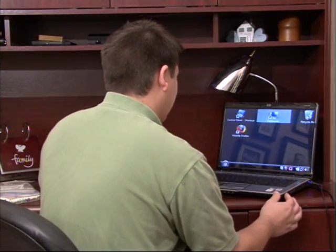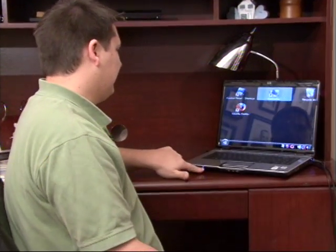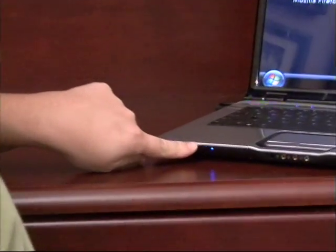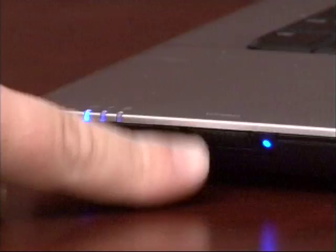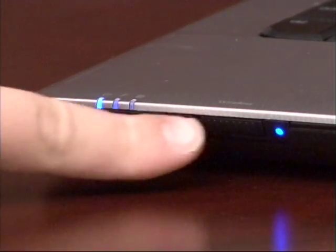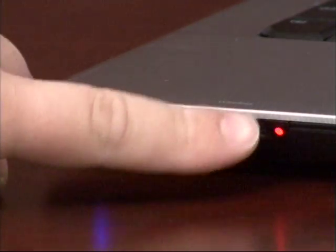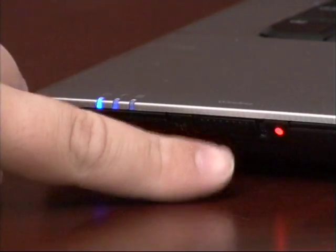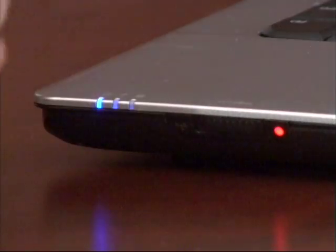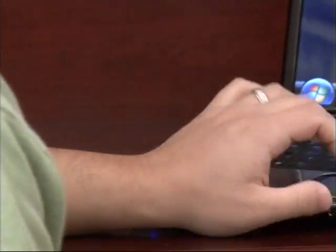The first thing we need to look at is on this laptop here, and on many laptops there's actually a hardware switch. On my particular one it is right here on the very front of the laptop, and as you can see there's a blue light right next to that, telling me that switch is currently turned on. If I flick it off, that will turn orange and that tells me that I've just disabled my wireless device. In order to access wireless, that switch must be turned on. That's not on all laptops but it's on a good majority of them.